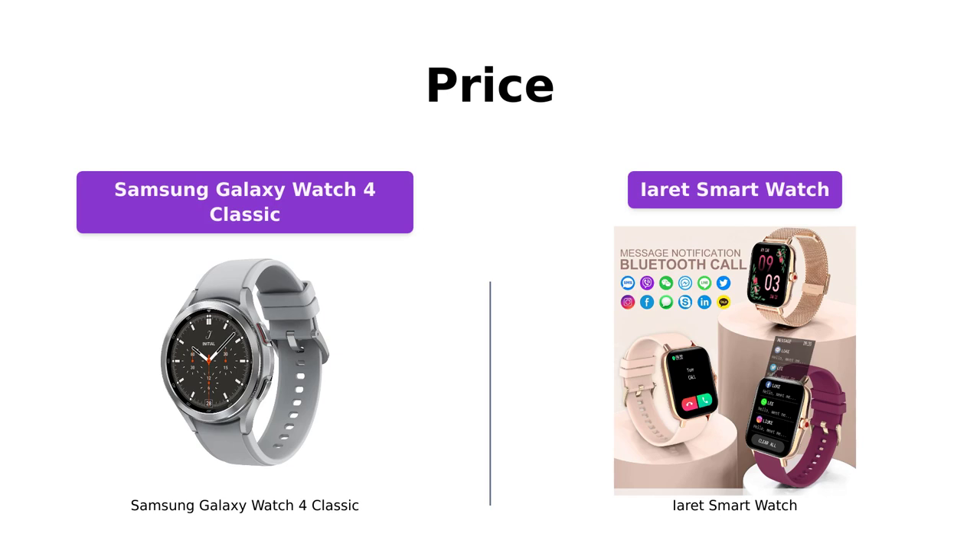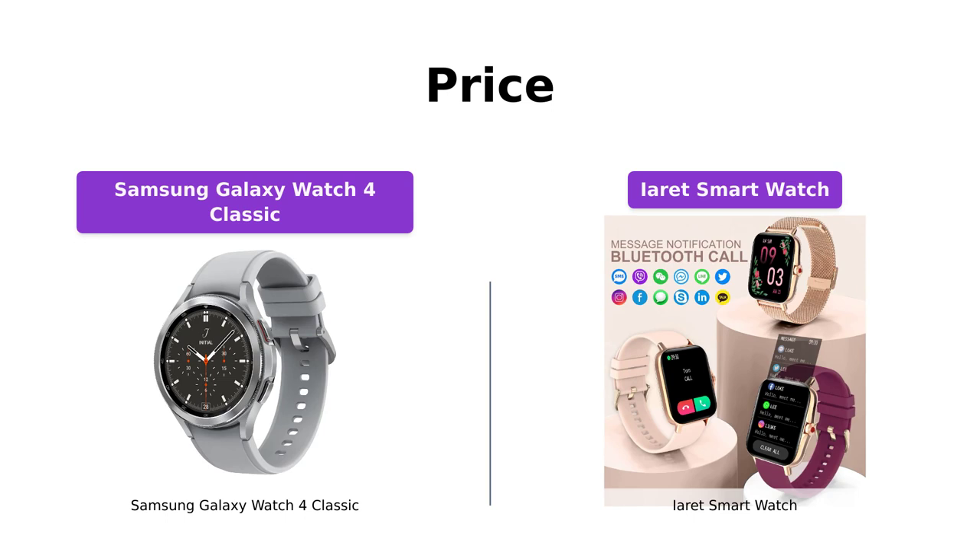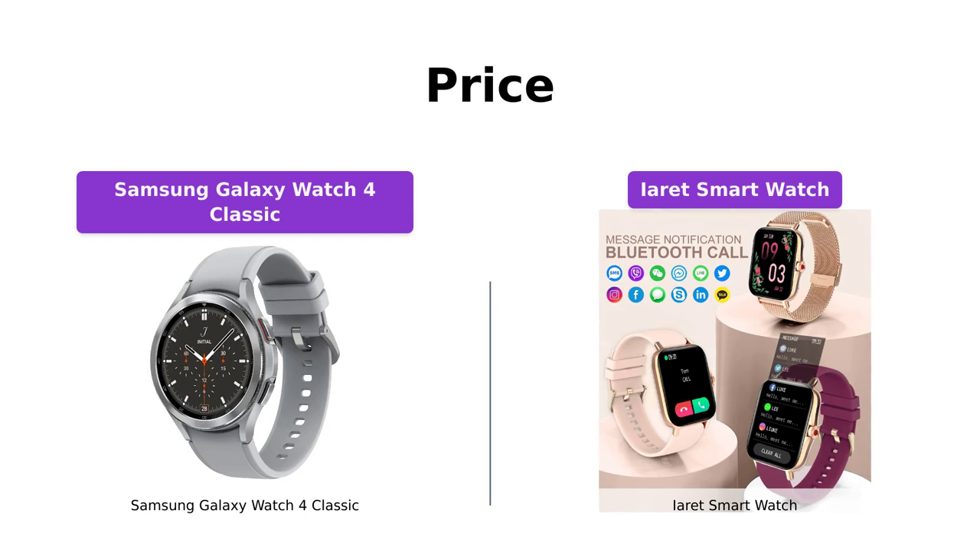When it comes to price, the Samsung Galaxy Watch 4 Classic is priced at $379, while the iRay smartwatch is available at a more budget-friendly price of $69. If you're looking for a high-end smartwatch with advanced features and are willing to invest more, the Galaxy Watch 4 Classic might be the one for you. However, if you're on a tight budget and still want a reliable smartwatch with basic functionalities, the iRay smartwatch is a great affordable option.